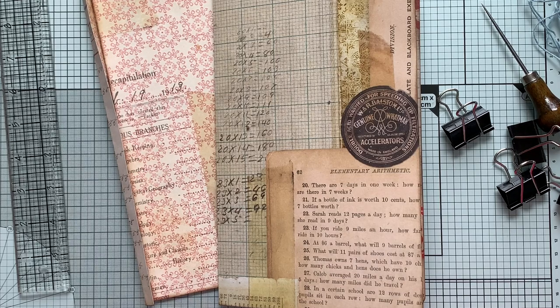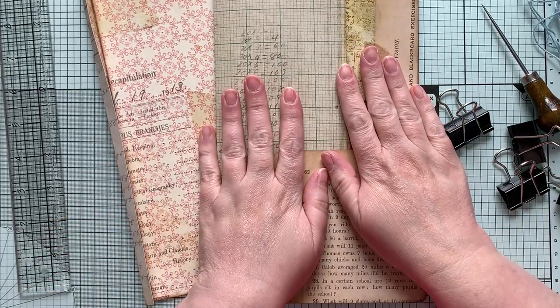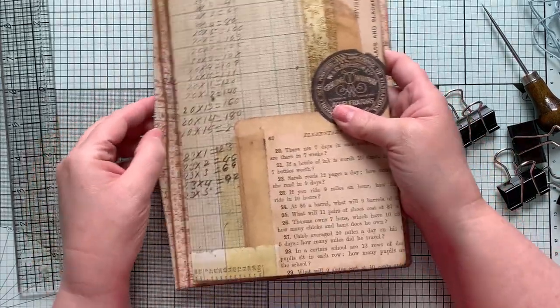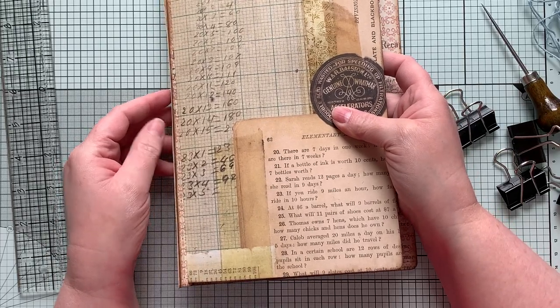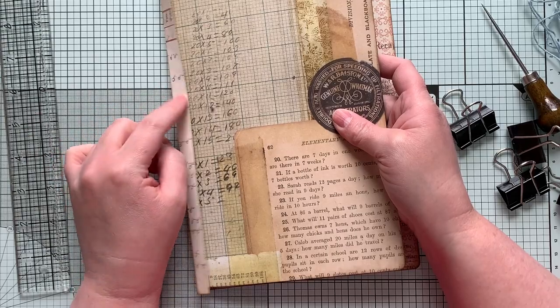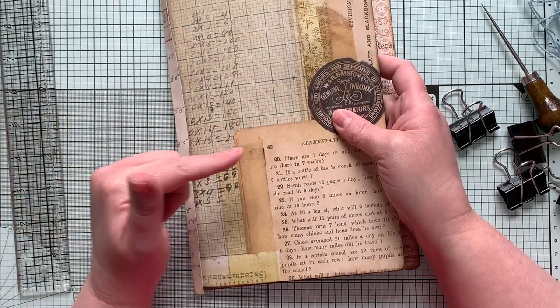Hello and welcome to Junk Journal Inspirations. My name is Emily. We're on to part four of the junk mail envelope journal, and today we will be sewing in our journal signature to the back cover. If that doesn't take too long, we'll go ahead and attach the back cover to the front cover.